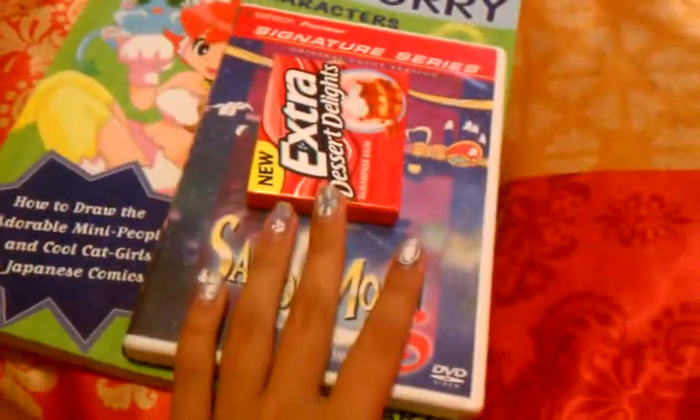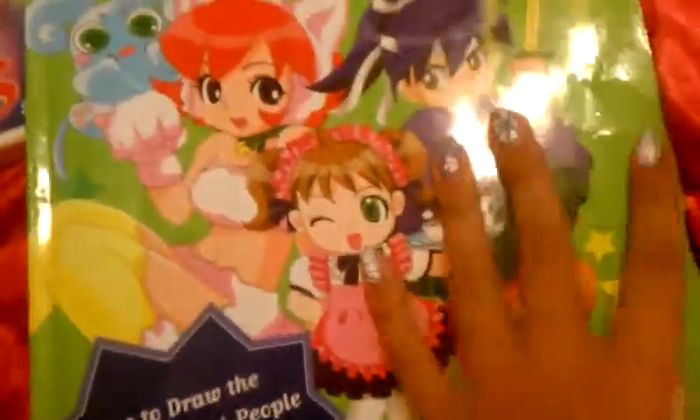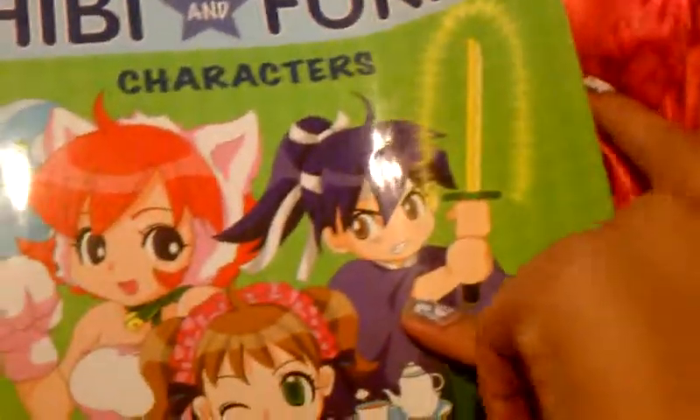Okay, it's only three things right now. So I'm going to start with this. I like drawing, so that's what this is. It's how to draw chibi characters and furry, as in cat girl stuff. So, it's basically a how-to-draw book.